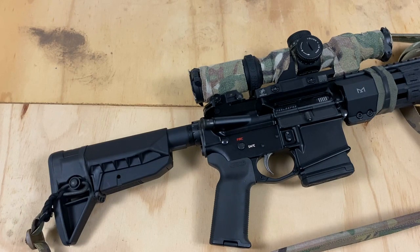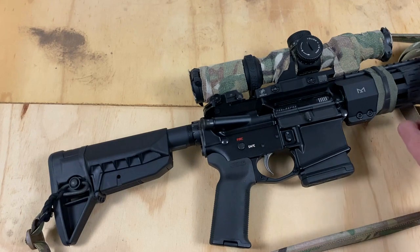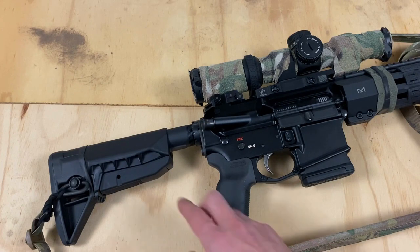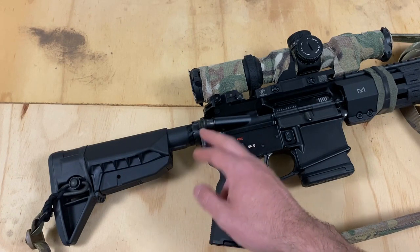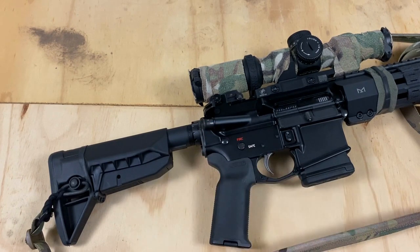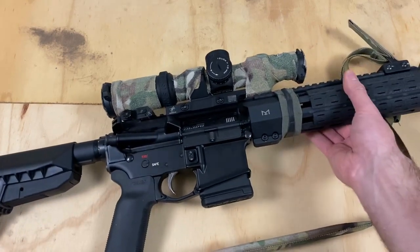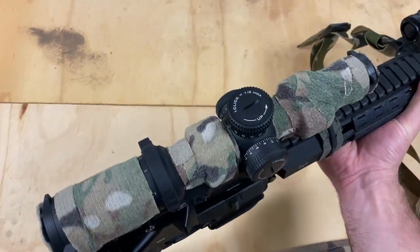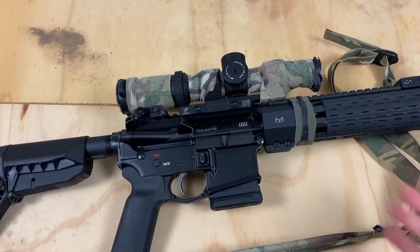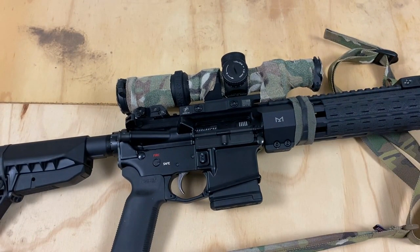I've reviewed several products for them on the channel before, such as the M-LOK rail covers from BCM, as well as the AMBI charging handle, the 3x3, as well as the QD end plate, and the M-LOK compatible sling swivel over here.